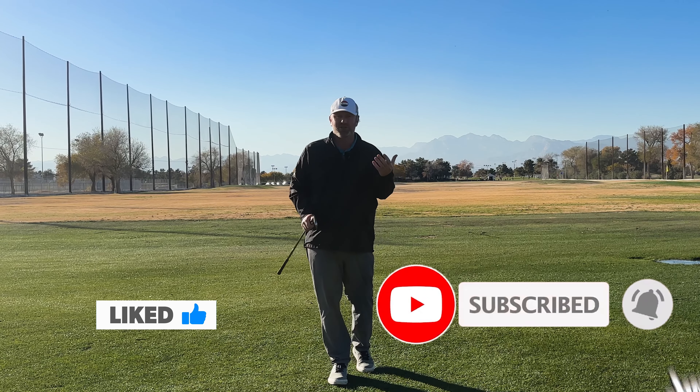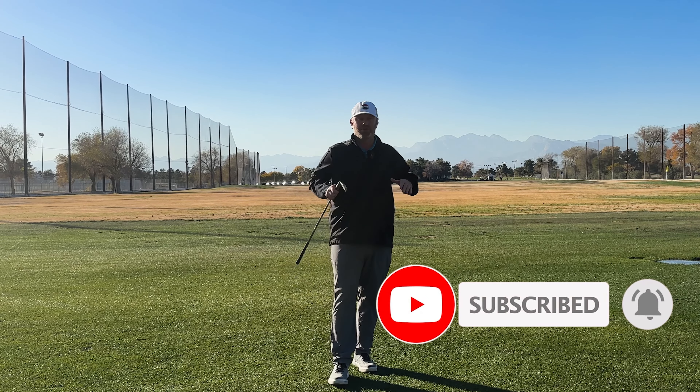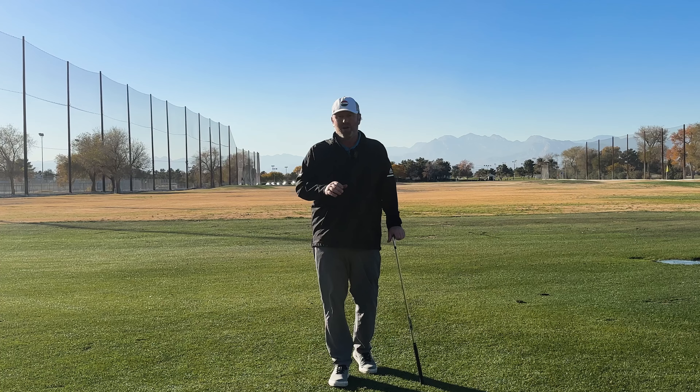If you could do me a huge favor, please like, comment, and subscribe. I greatly appreciate it. We're building a great community here and you are what sets it apart.